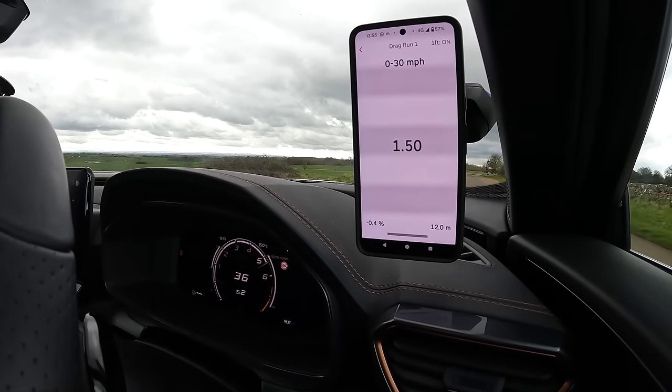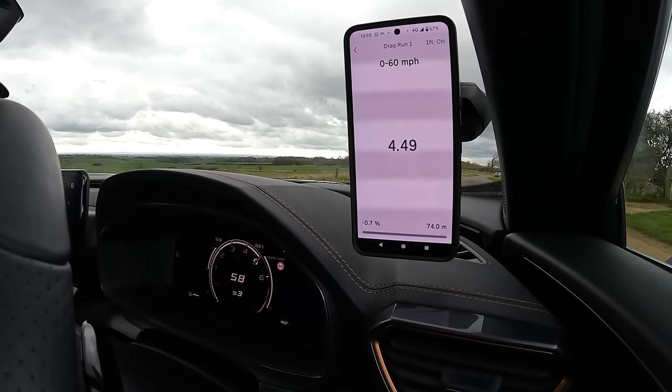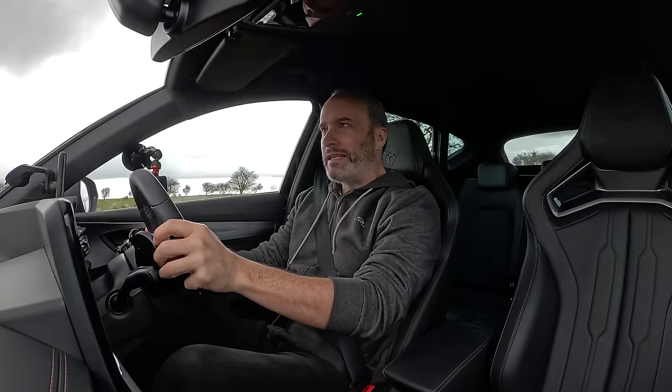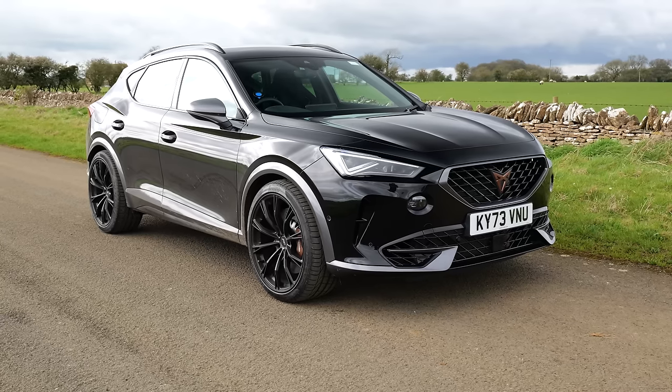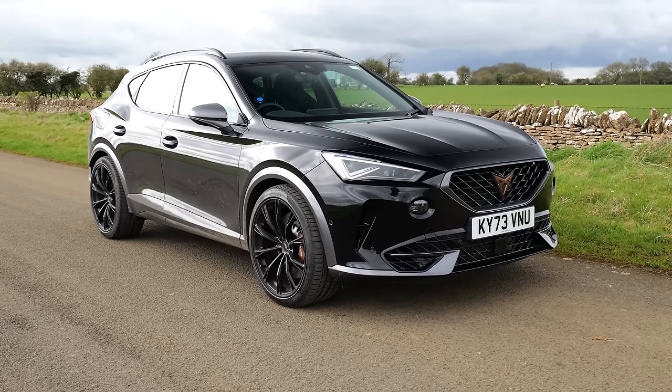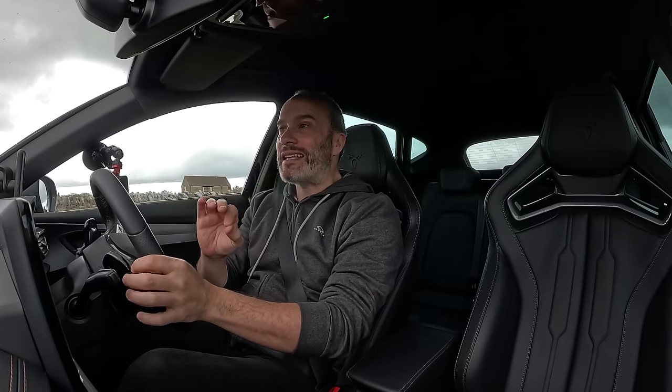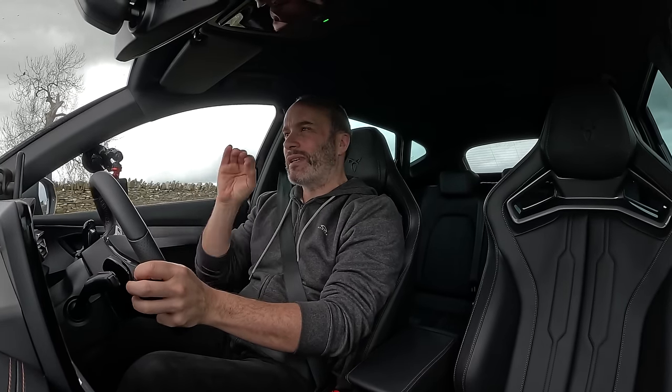Really strong off the line, lovely fast gear shifts — and there's 60 miles an hour: 4.49 seconds to 60 mph. Add a tenth for 62 and that brings it to 4.6 seconds, which is exactly what Cupra and APT claim.